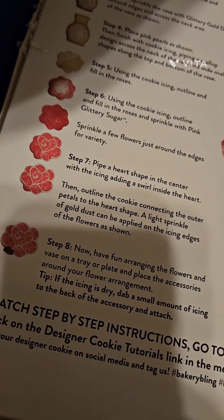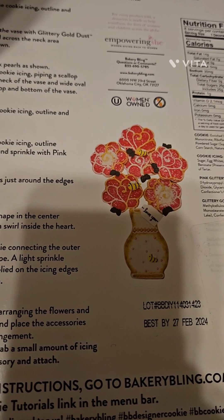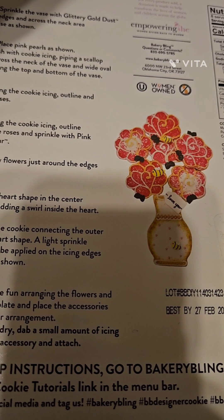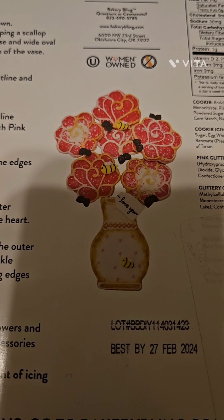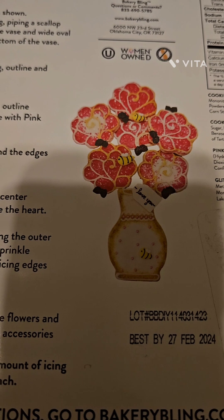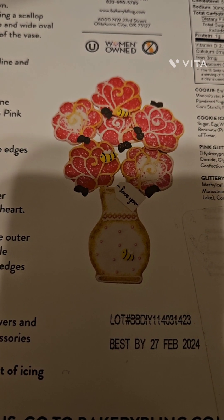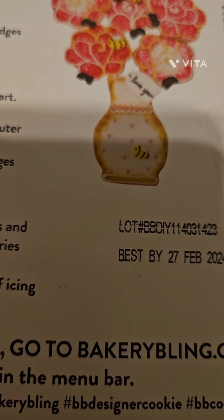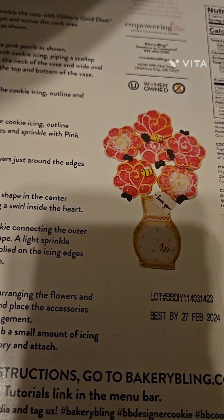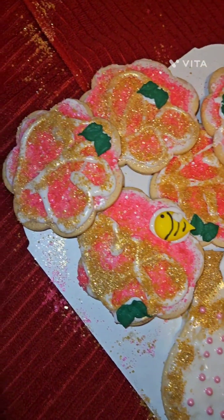And then it just says to have fun decorating and arrange them as a vase, or however you want, and then you can plate it. In their design, they decorated the rest with hearts. And then they also give you little bees and leaves that you can glue on with the icing, and then a little 'I love you' tag. And here is the finished product.